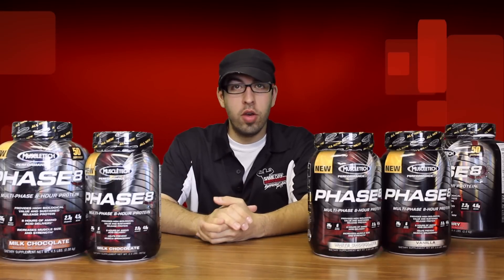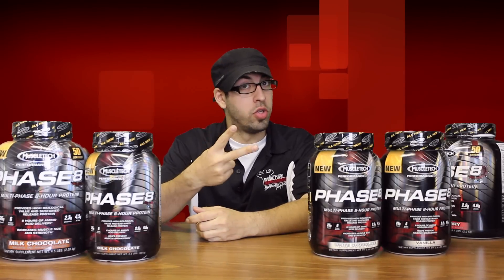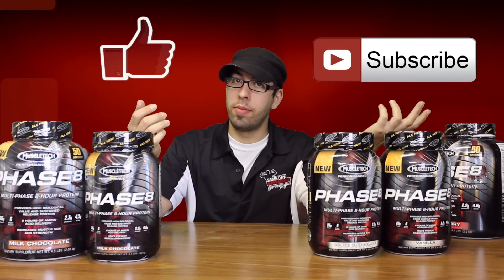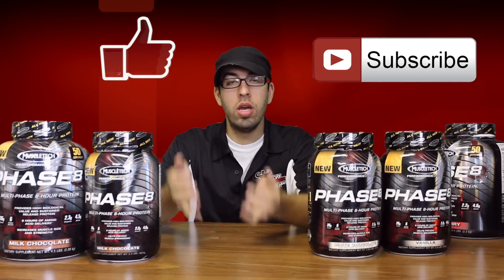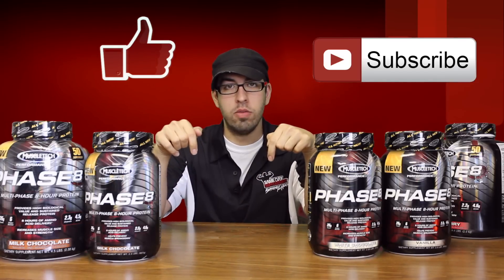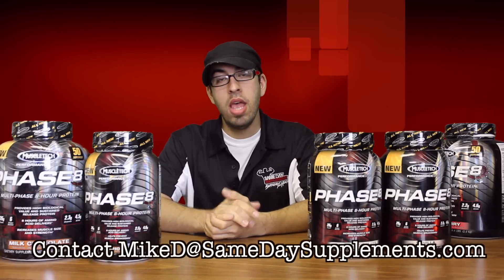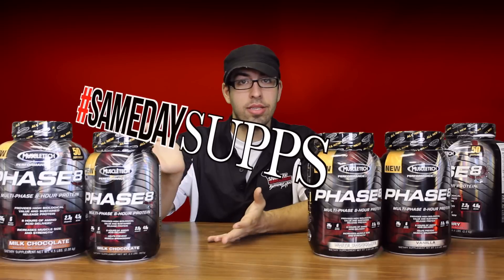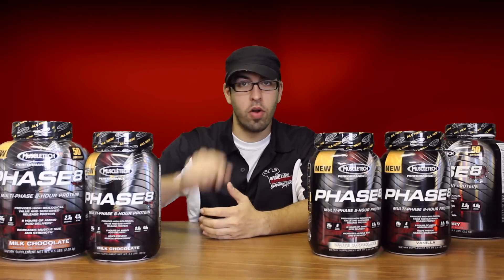I hope you guys enjoyed that video review of Phase 8 by MuscleTech — not Phase 1, not Phase 2, not Phase 3, Phase 8! If you like this video, feel free to like it and subscribe. If you have any comments or want to see something reviewed, leave a comment below or email me directly at MikeD@SamedaySupplements.com. If you have your own supplement review videos, hashtag us at SamedaySupps. Until next time, stay frosty.